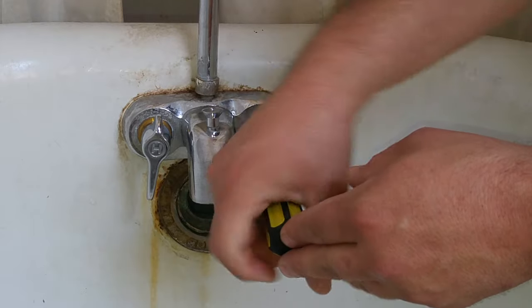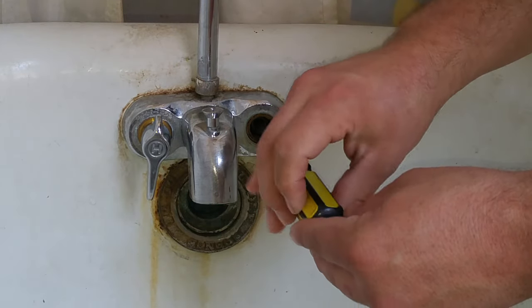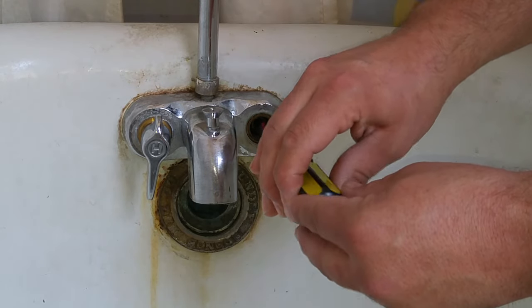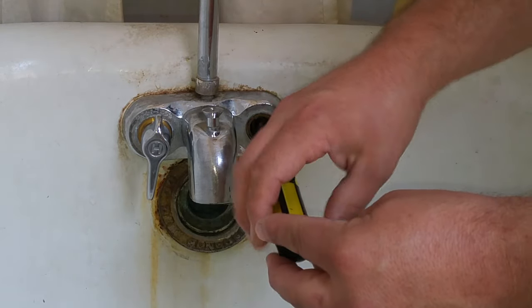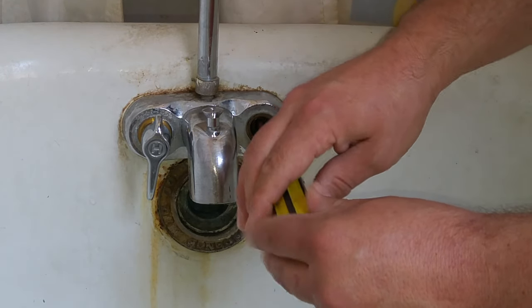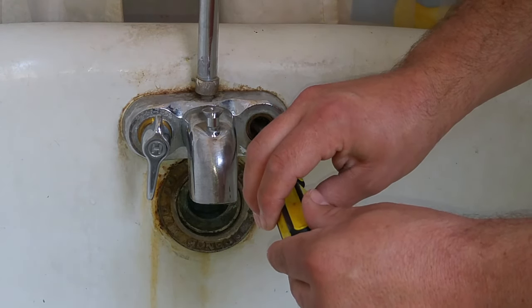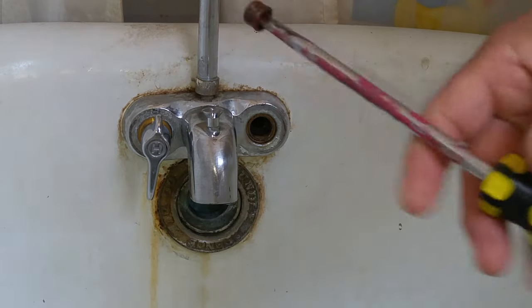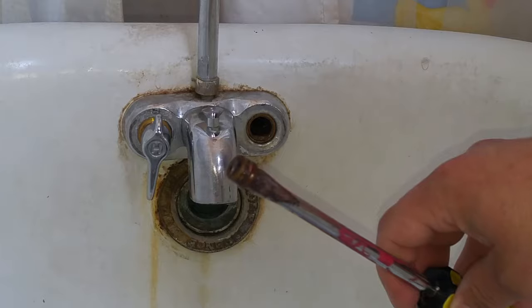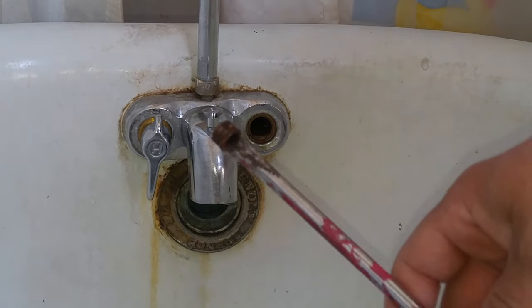The video I saw mentioned possibly using WD-40. I didn't use anything. I tried replacing this when I originally replaced the faucet and stripped it out, but at that time I didn't use the hammer to knock it in. There we go — there's the old seat stuck to the end of the screwdriver.